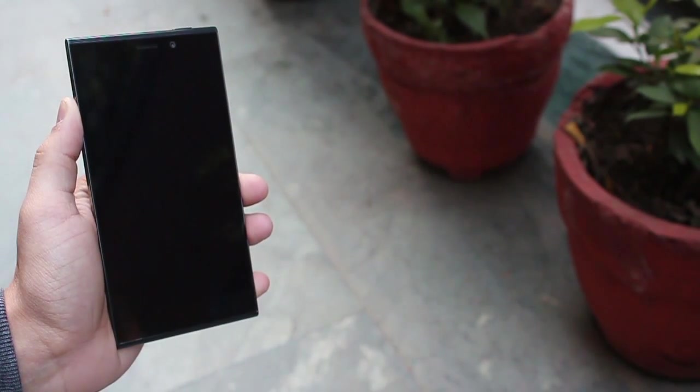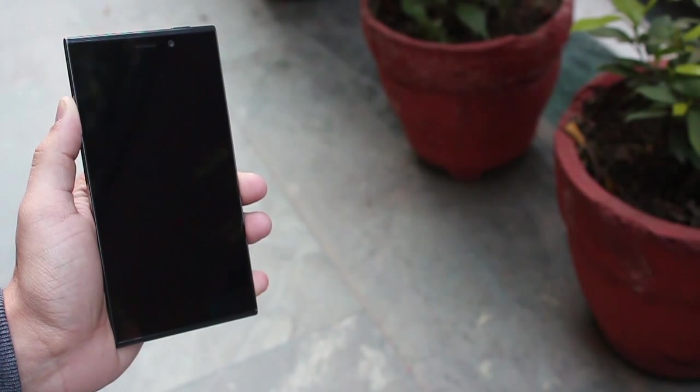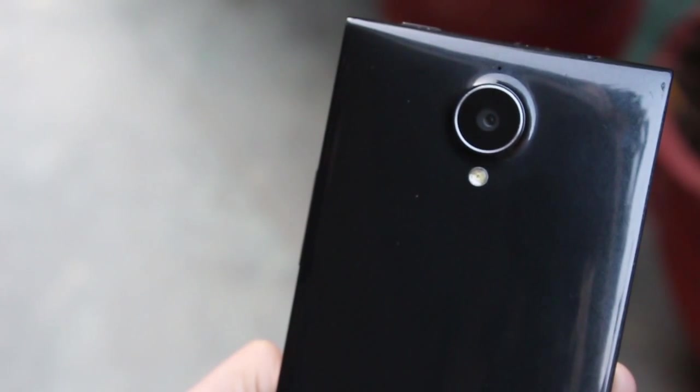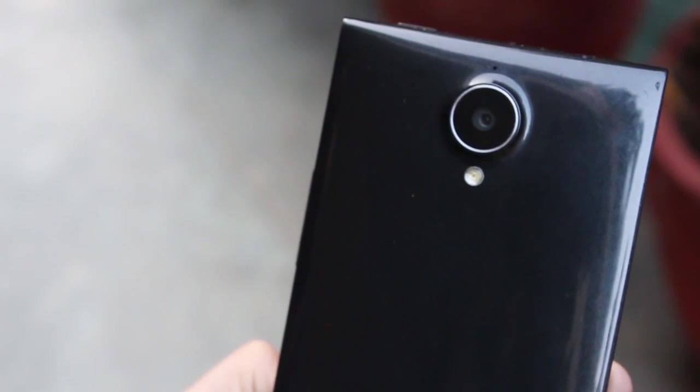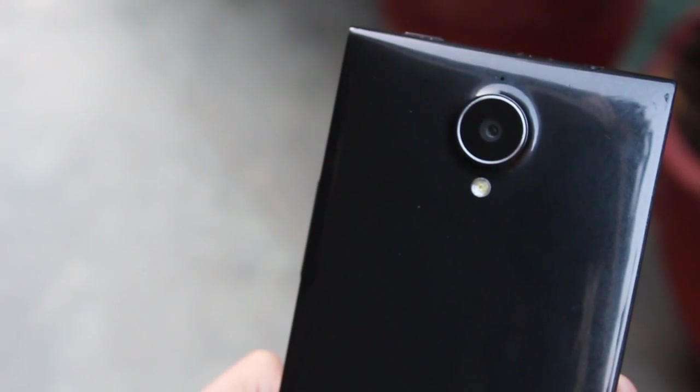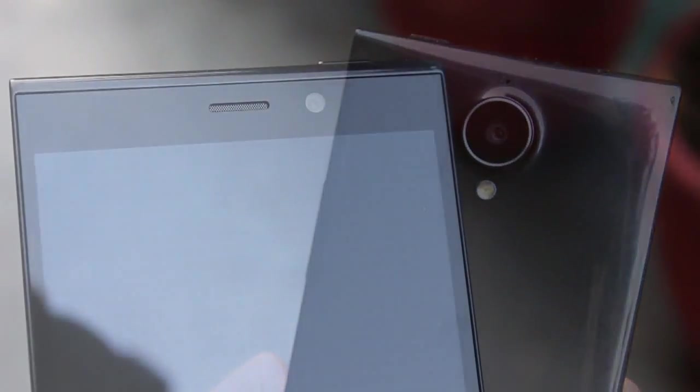The E7 possesses a 16 megapixel rear camera and a stunning 8 megapixel front camera. Besides this powerful sensor and resolution, the E7 has been developed and customized with a large lens based on a professional M8 lens solution. It's got a large sensor that captures a lot of light, it's a wide-angle lens so it captures a lot from left to right, and an 8 megapixel camera in the front — that's like an iPhone 5 camera in the front, which is brilliant.